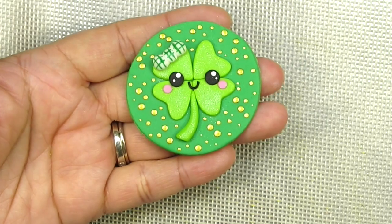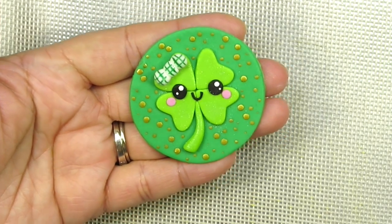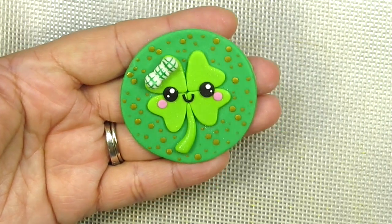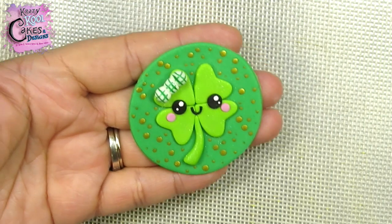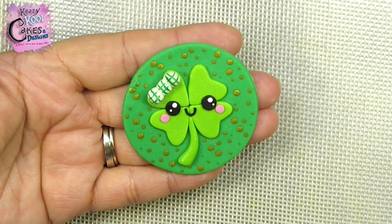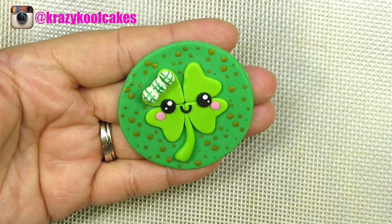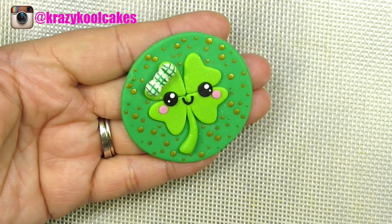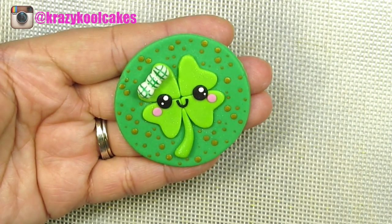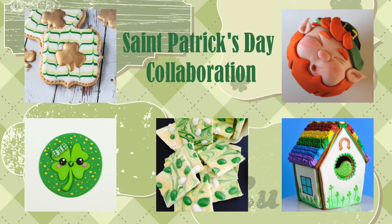There you go, guys — a beautiful little shamrock cupcake topper. As you can see, very easy to make, very quick, super super fun. We hope you guys have enjoyed this tutorial. Let us know what you thought of it, please give it a like and a thumbs up, and we look forward to reading all of your wonderful comments. Thank you so much for being subscribers, and happy St. Patrick's Day to everybody! God bless you all. Take care, y'all. Bye-bye! Don't forget to check out all these other tutorials — you can find the links underneath our video.